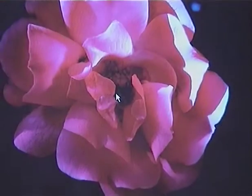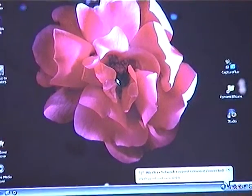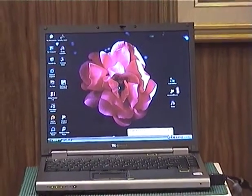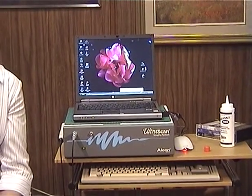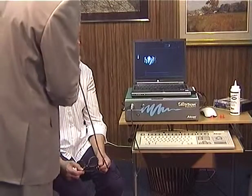The next advance came from the availability of laptops with DVD writing software. This is our current set-up, and all B-scans are recorded in dynamic, real-time on DVDs.